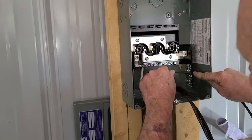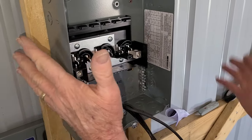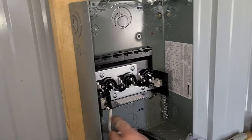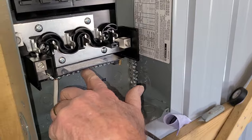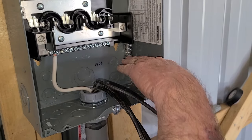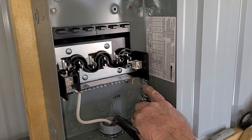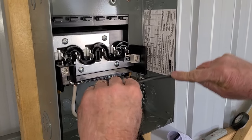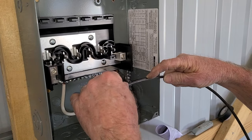Now we'll put the ground over to the grounding bar. In a sub panel — which this is, because it's sub to the main panel — you need to have your grounding bus bar separate from your neutral bus bar. You don't want electricity going through the ground; you only want electricity going through the neutral. The ground only carries current if there's a short or a fault in the system. The ground wire will be 8 gauge and we'll color code it in just a minute.